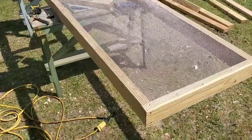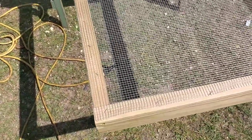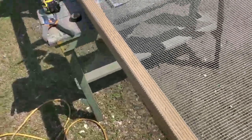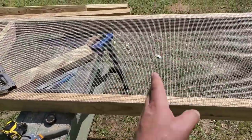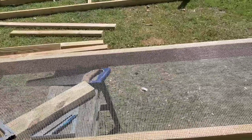Then we started putting our hardware cloth on. I'm spacing the staples about every four or five inches and this hardware cloth is pretty sturdy. Support's good but I'm gonna put another center support on each piece here just to make sure it holds up good.